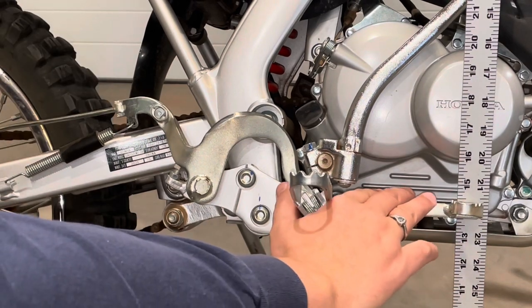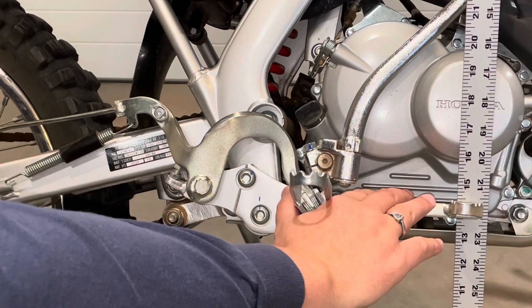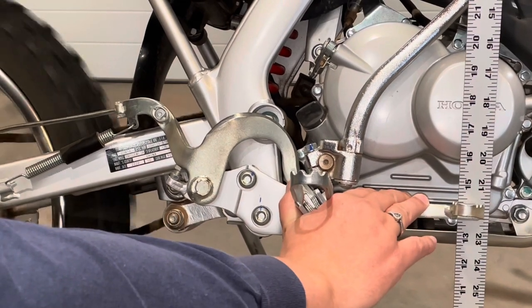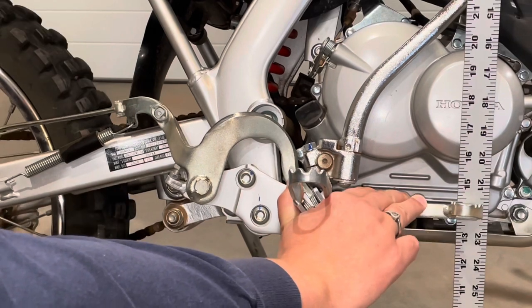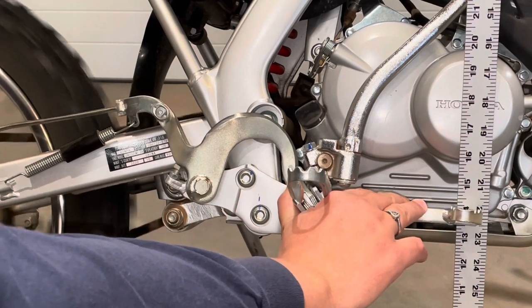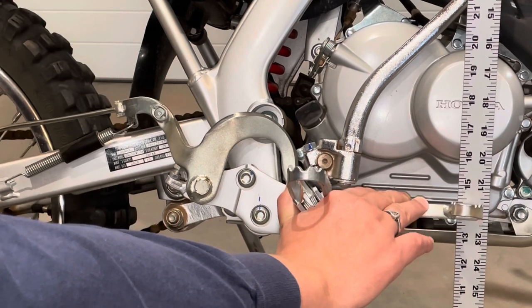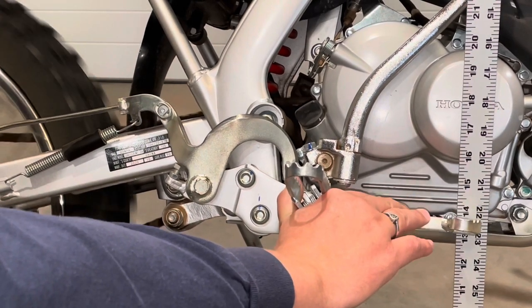I made one more full turn on the rear brake adjusting nut, and I like where that brake pedal is now. It looks like I have less than an inch of free play until it engages the rear drum, and I think that's about in line with what the owner's manual is after.